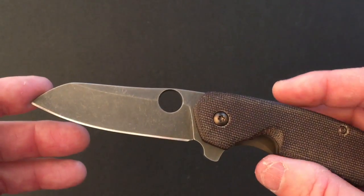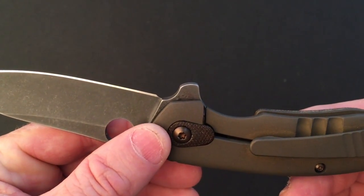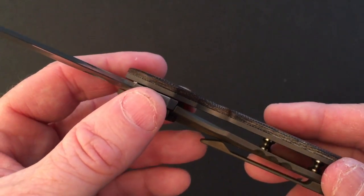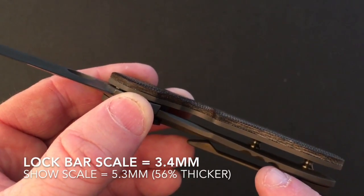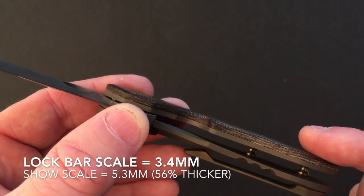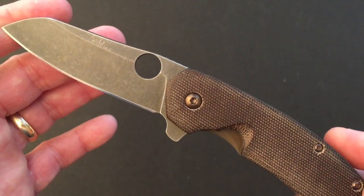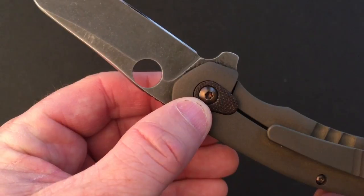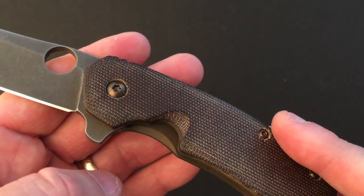The handle is micarta with skeletonized titanium antiqued to the same color as the micarta on the show scale. The handle scales are asymmetric: the lock bar scale is 3.4 millimeters and the show scale is 5.3 millimeters — a full 56 percent thicker than the lock bar side. Kevin Smock changed the ugly brown G10 scales and over-travel stop to micarta, and antiqued the lock bar to match the micarta scales.